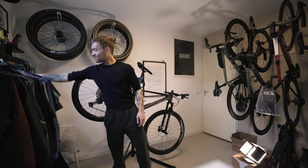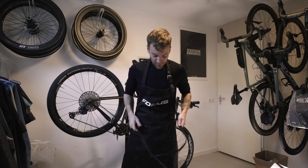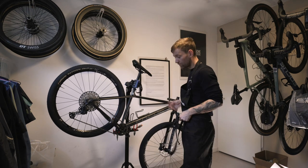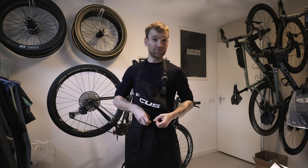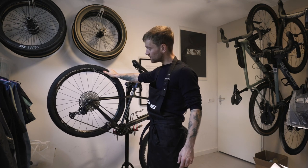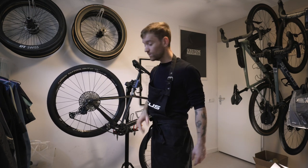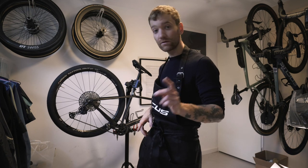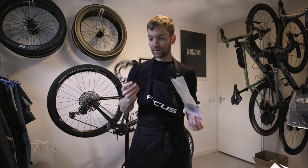Good morning and welcome to this new video. Today I'm going out with Mike to do a ride on the beach, which means I'm going to try to turn my Focus Raven hardtail mountain bike as much as possible into a beach-ready bike. I already tried these fat tires out in the sand — they are 2.3 with very little profile, which works really well at really low pressure. Today I'm going to make a few modifications specifically intended for the beach.